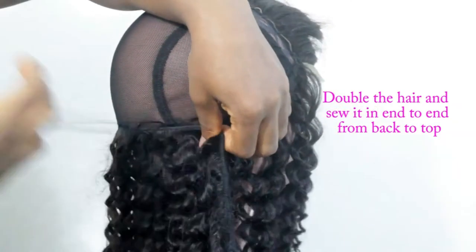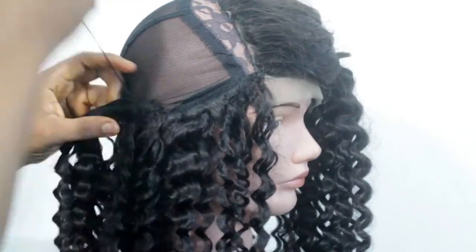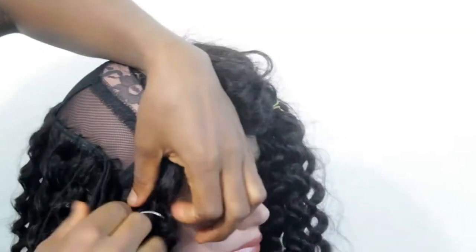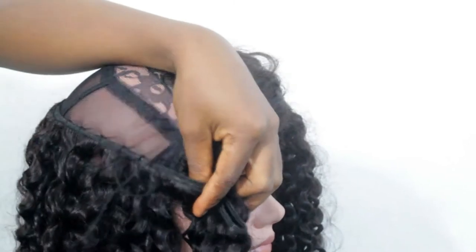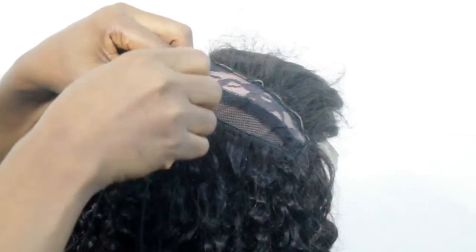Keep sewing and don't give too much spacing. The gapping of the hair should depend on the quantity of bundles you want to sew in and how full you want it. I got three bundles, and basically this is the average you could get. There is no fixed rule to how much you could gap the hair or not.